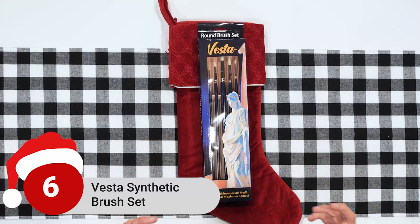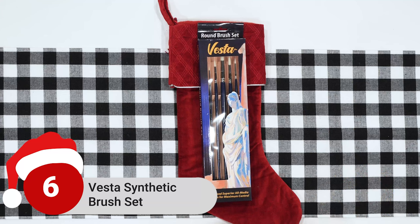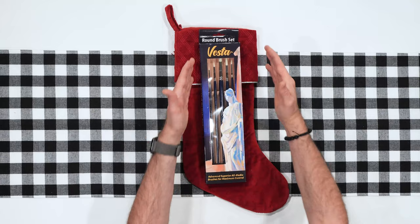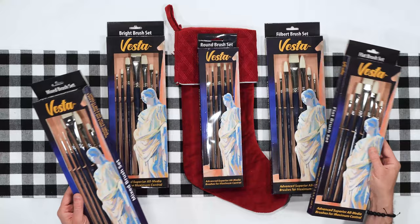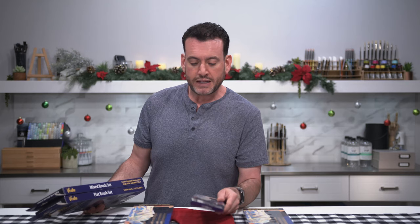Next stocking stuffer, also a new item — the Vesta Synthetic Brushes. These are really, really well-made synthetic brushes, perfect especially for acrylic painters. I always say synthetic hair for the synthetic paint — acrylic paint works beautifully with them. The way they're made, they have interlocking bristles that keep it tucked in the way you'd expect from a high-quality hog bristle brush. The tips are flagged, basically like those little split ends on natural hair that hold more paint. This set of rounds is one of the slimmest sets and fits really easily into any stocking, but they come in all different types — flats, brights, filberts, and a mixed set.